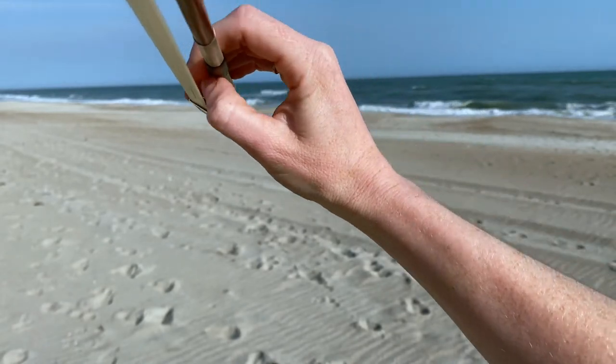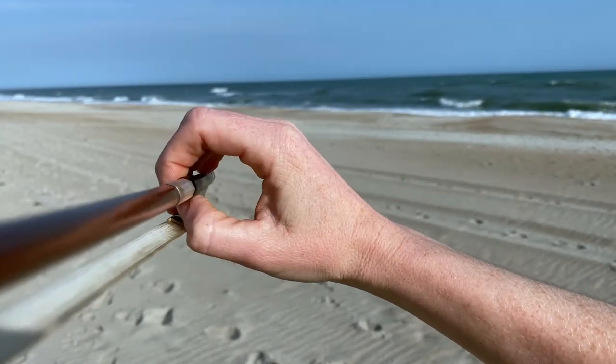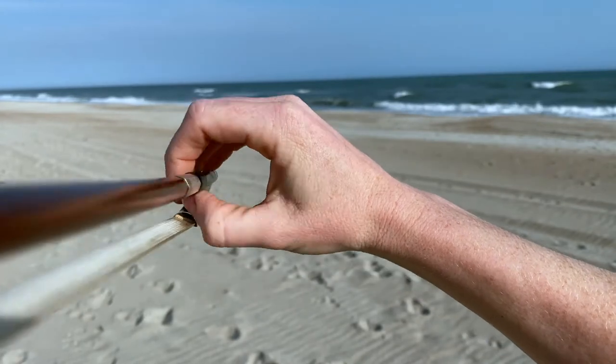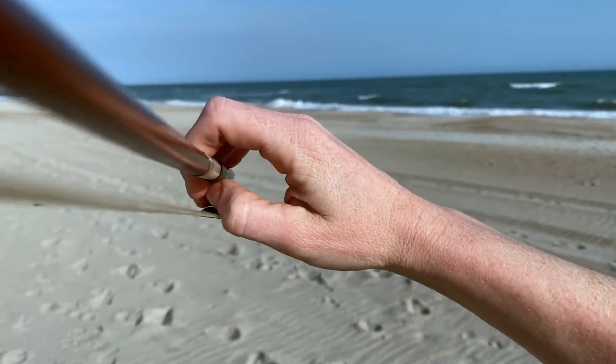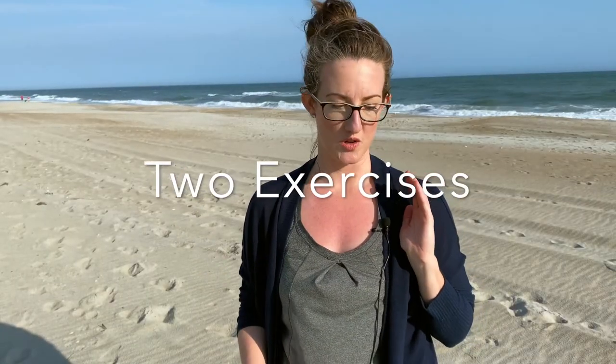Alright, so at all times you should have a nice circle through which you can see. Things are going to be able to move, but this is our basic starting point. I have two exercises for you.